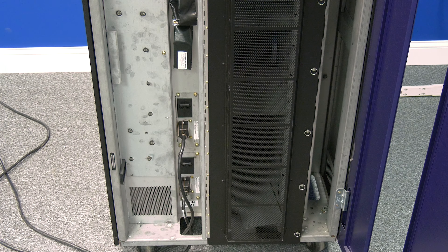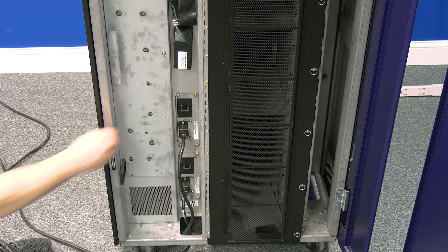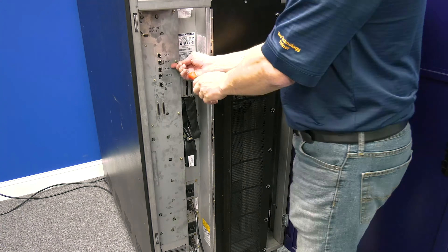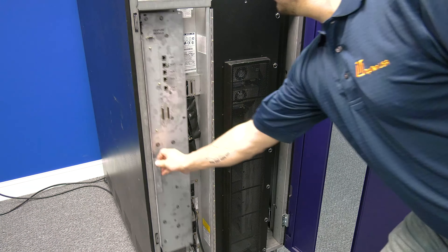To begin, you will need to power down your tape library. To do this, locate the AC power distribution units and flip the switches to the off position. Then remove the screws holding the access tray in place and slide the tray out until it is fully extended.